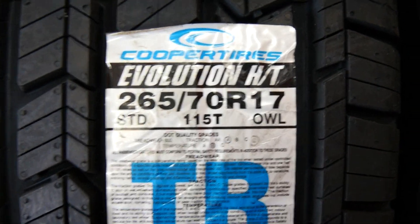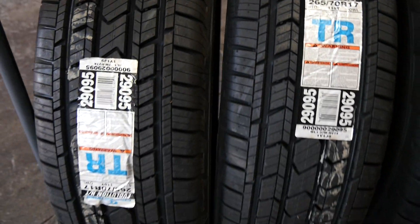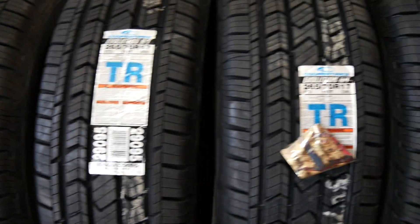Hey guys, what's going on? Samar here with another tire review. Today we've got some P265/70R17 brand new Cooper Evolution HTs. These tires just came out this year and we've got four here on the rack.